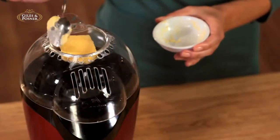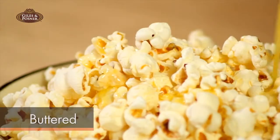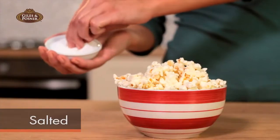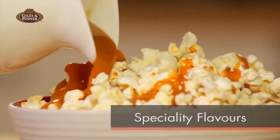And you can also make the finished popcorn in a variety of flavours, such as buttered, sweetened, salted, or speciality flavours such as caramel.